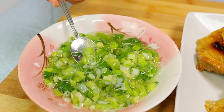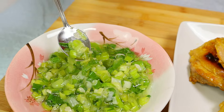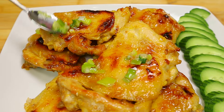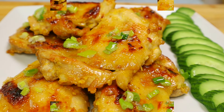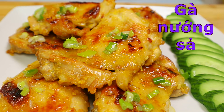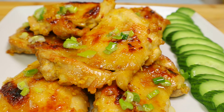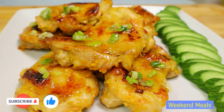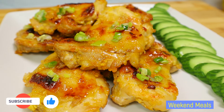Before serving, you can also add a little bit of green onion cooked in oil. And here we have it — Vietnamese lemongrass chicken, gà nướng xả. Please enjoy! If you like the video please give it a thumbs up, comment down below, and subscribe to my channel. I'll see you in the next video.